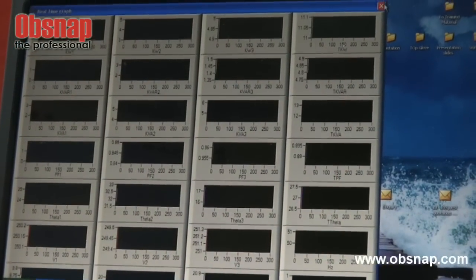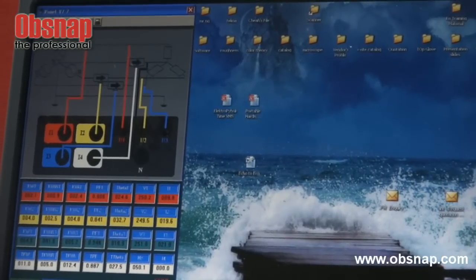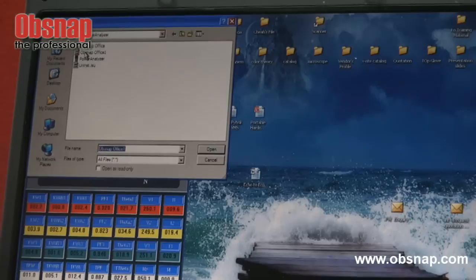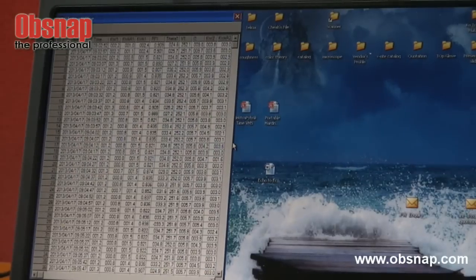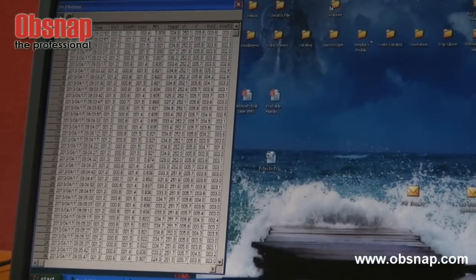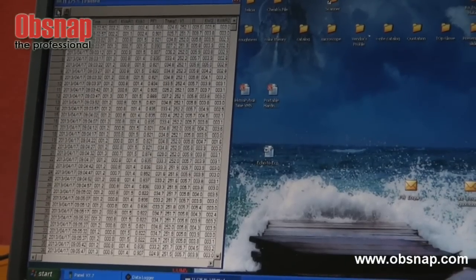This is actually a real-time graph monitoring. This is not what I am interested in seeing at the moment. I can actually call back the reading that I transferred earlier on. These are all the readings. I wish to view the graph — just press. It will take a while to scan through all the readings taken.